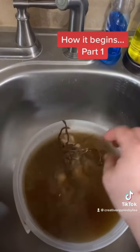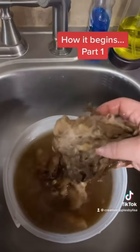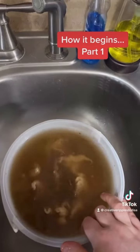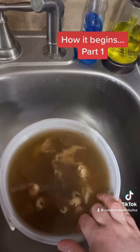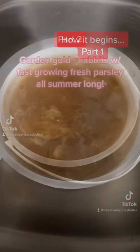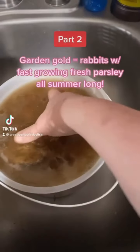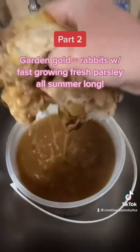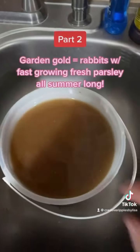Look at all that coming off already. I'll soak it here to get a little bit off and then it'll soak overnight in cold water. After just 10 minutes in a cold water soak, that is how much dirt has come off.